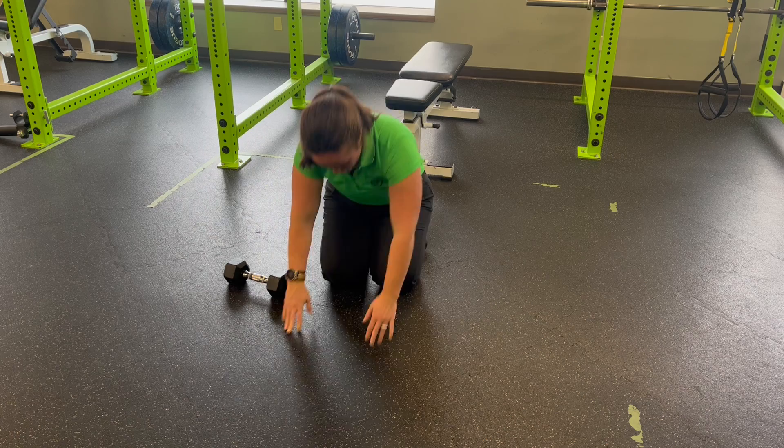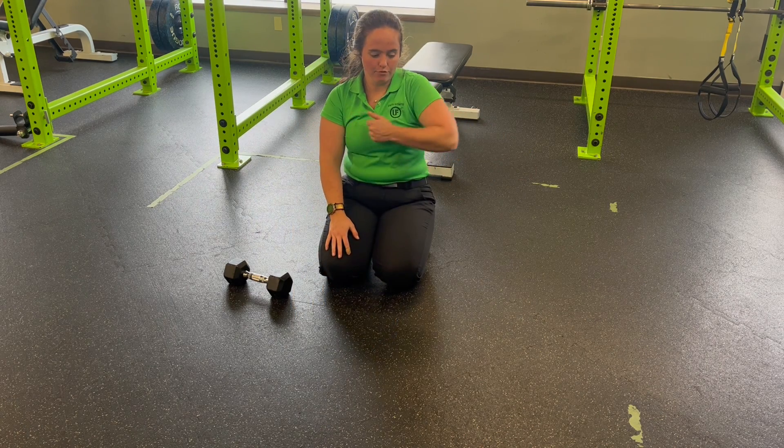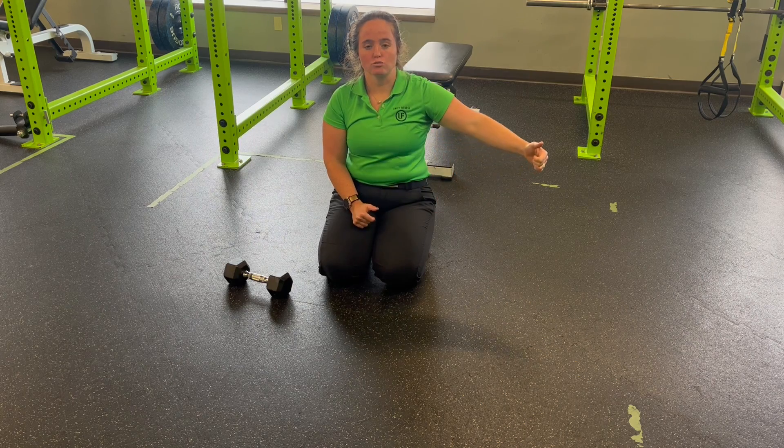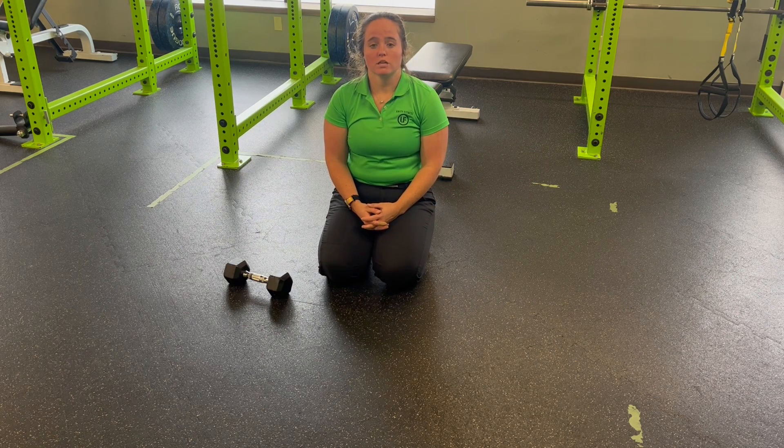Notice as I drag, I'm letting my arm come to the side. It's not a flick of the wrist and the elbow, but instead an intentional drag across. That's the dumbbell quadruped horizontal lateral drag plus leg extension.